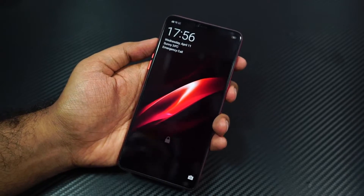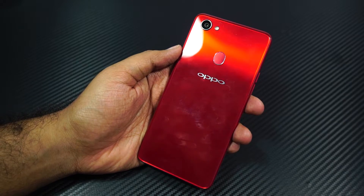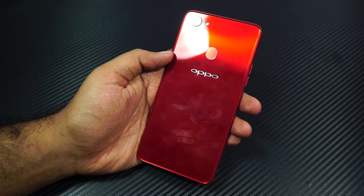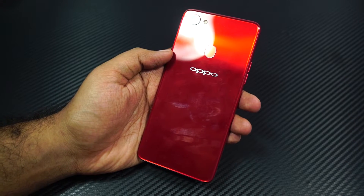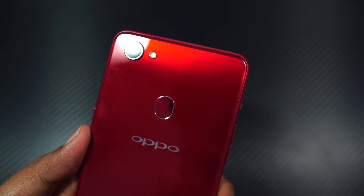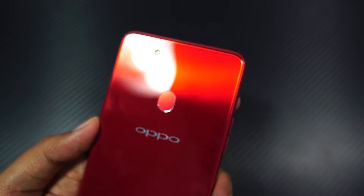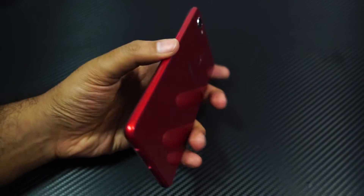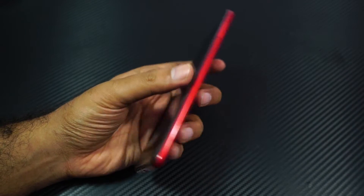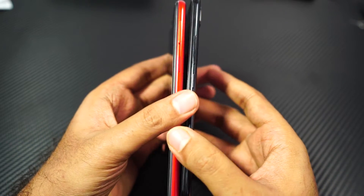Coming to my initial impressions, design and build are pretty good but they have their own set of issues. On the back, this has a super glossy finish. On the Vivo V9 it just has a glossy finish, while on this phone it has a glossy finish along with a plastic layer at the top. That makes it lightweight, but it will get scratched more easily than glass. And when we compare it to the Vivo V9, the edges on this phone are kind of flat and bulky.